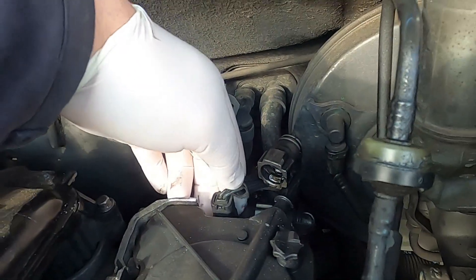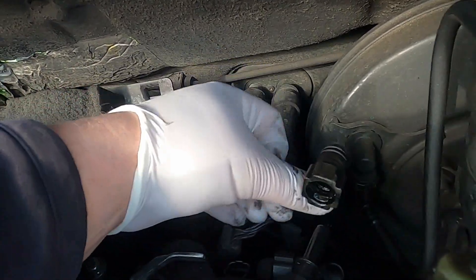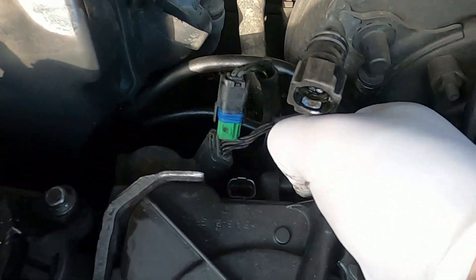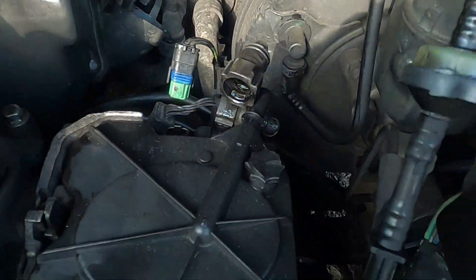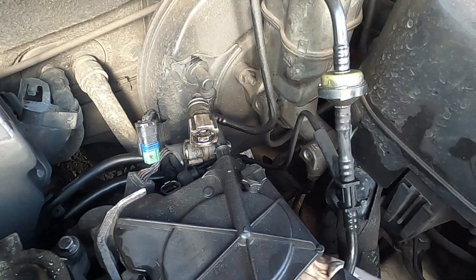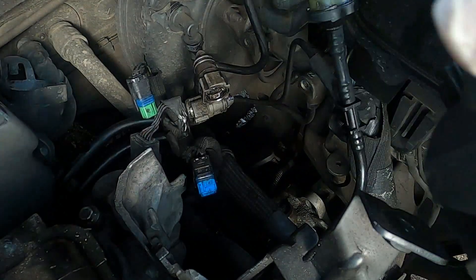Now we're going to disconnect the old fuel filter and put a new one in. You'll see there's one plug here, one plug here, and one more underneath. These are typical French car plugs — press on the sides and they just come off. So disconnect those two plugs and the connector, then press here and pull the whole fuel filter assembly up. It looks like it's still full of diesel.